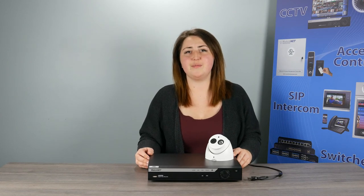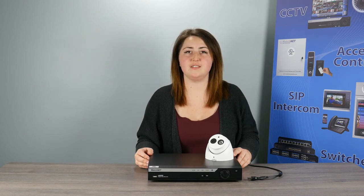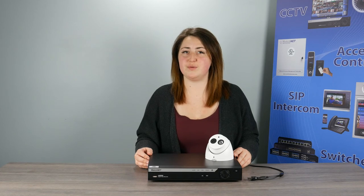In our final recap, we have three kit options: the 4-channel, 8-channel, and 16-channel. The 4-channel comes with 4 cameras, the 8-channel comes with 6 cameras, and the 16-channel comes with 8 cameras.